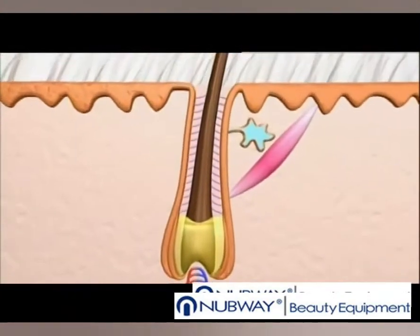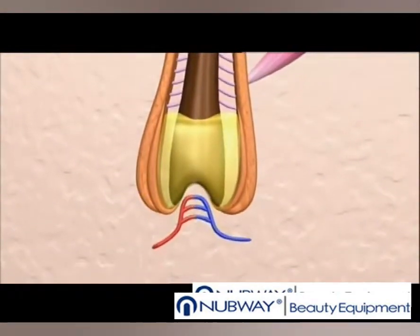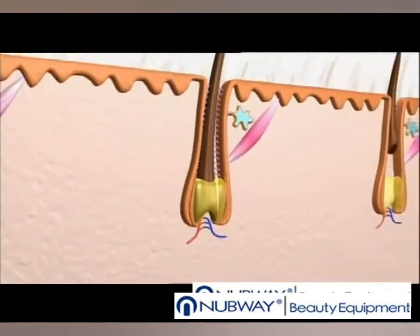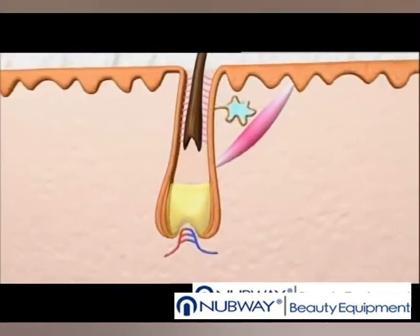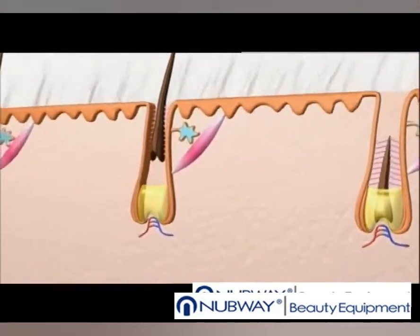Let's look at the hair. It's located in a sort of canal, at the bottom of which is the structure that feeds it. The important notion to understand here is the pillory cycle. Indeed, at any given time, all the hairs on the surface of the skin are not in the same phase, and therefore not in the same position in the pillory canal.